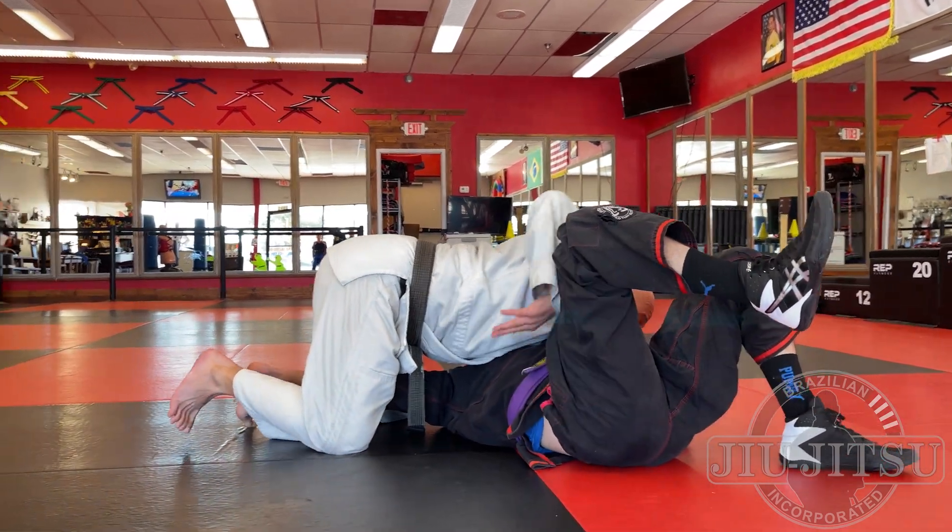To prevent him going to his knees, after I pass and get side control, when he tries to go to his side I need to put weight on his far shoulder. If that shoulder comes up, he escapes. So I go to control position number three, check his hip, keep my hips down, drive my weight over the top of his shoulder, and he can't turn onto his knees.